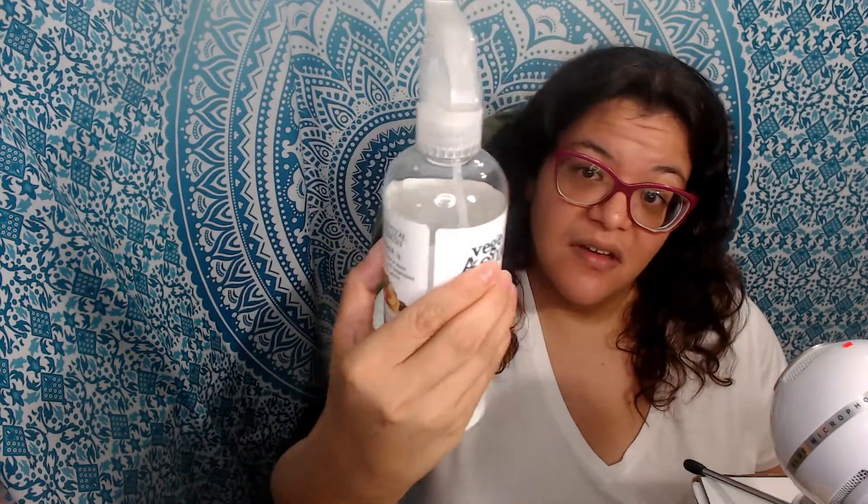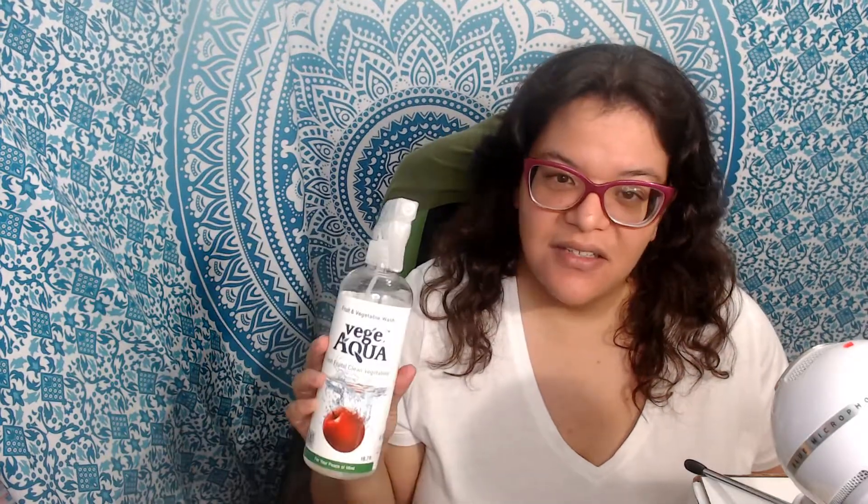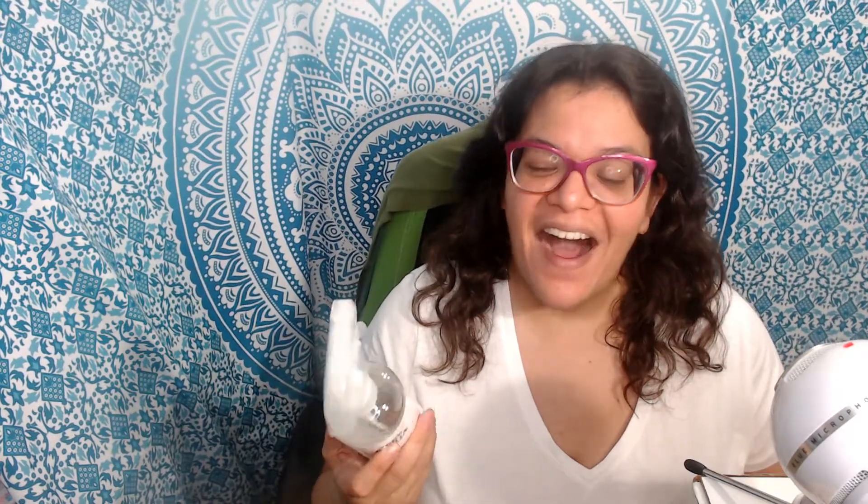I do like it — I have used some of it, as you can see some is missing. I like that it's easy to use and I like that it didn't leave any type of film on my fruit that I ate. I haven't tried it on vegetables yet, but I probably should.